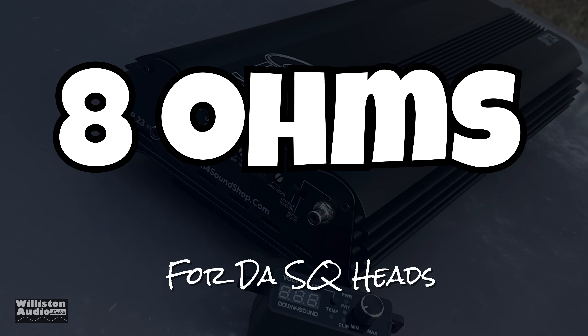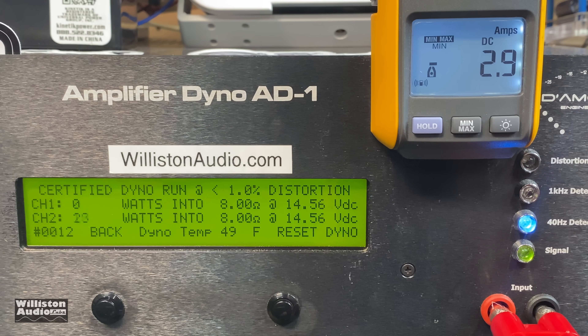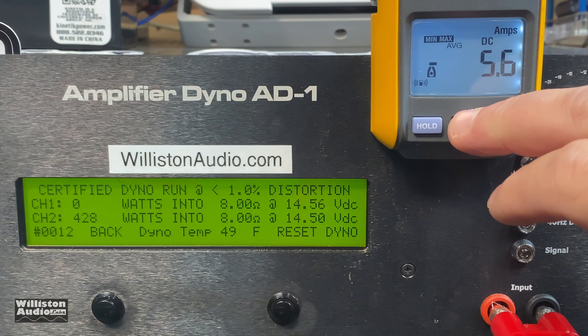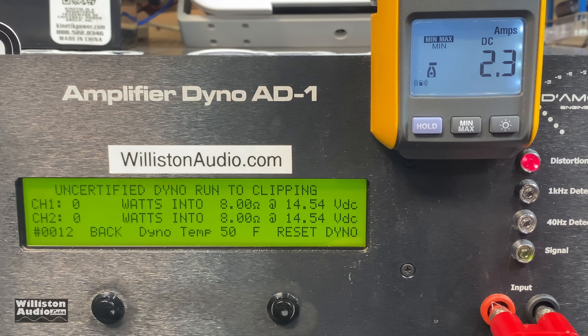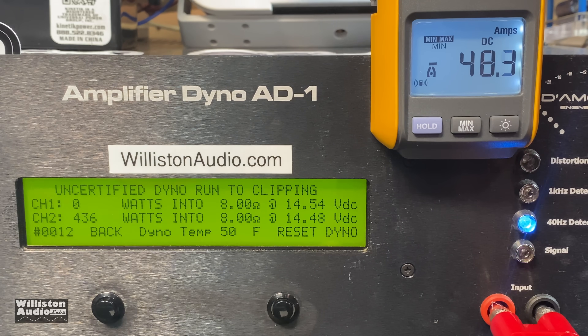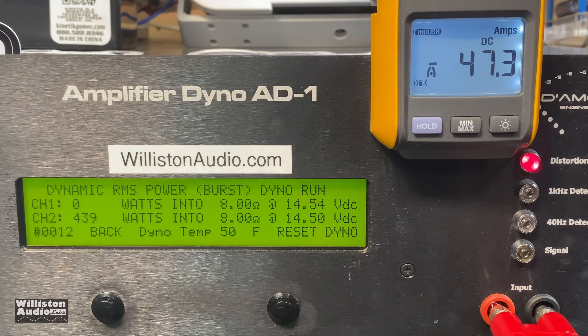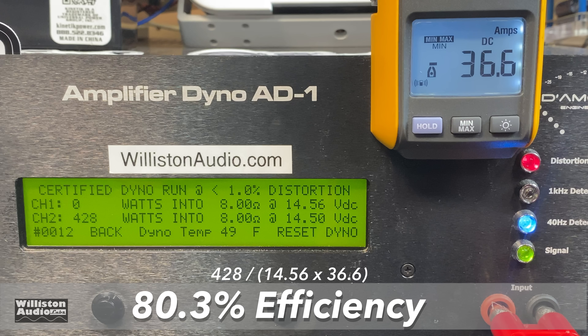Just because we can, we're going to do the 8 ohm test first for the SQ heads. Most people really don't care about 8 ohm tests, but let's see what it does. 428 watts at 14.5 volts certified up to 1% THD. We'll reset the dyno and try it uncertified — we always expect just a little bit more power uncertified because it goes up to clipping. And we get 436 at 14.48. For the dynamic test at 8 ohms with a 40 Hz pulse track, we get 439 at 14.5 volts.